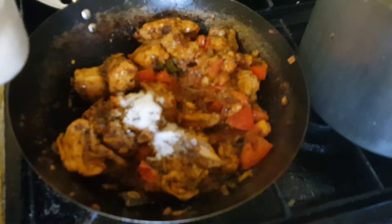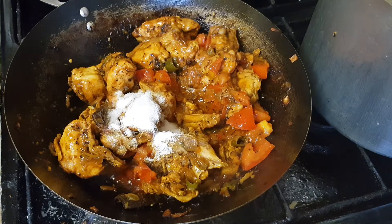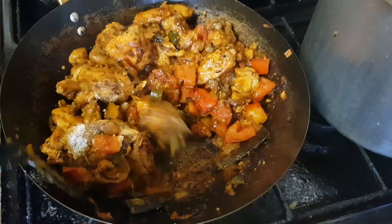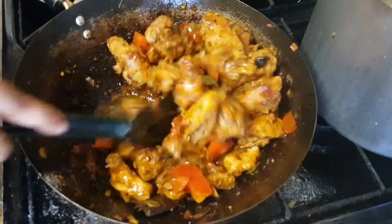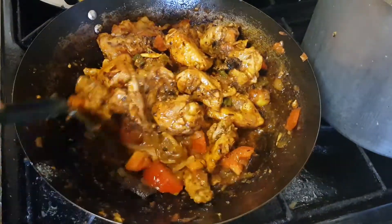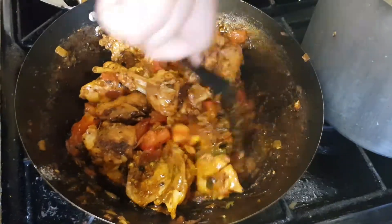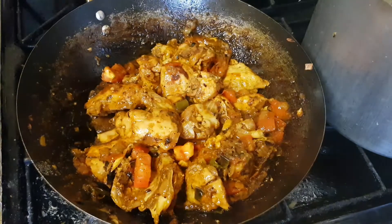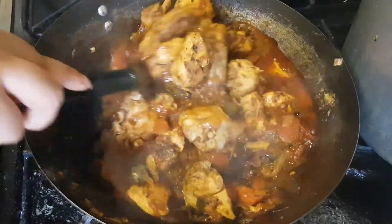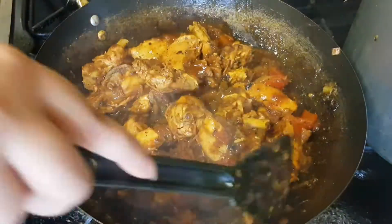Now I'm adding two teaspoons of salt — and again, swad anusar, you can adjust. The thing with salt is you have to keep testing it, otherwise you could have a dish that looks like it's going to have enough salt and in the end it doesn't. Please ignore my hoarse voice — I'm under the weather. After covering it again, I left the cover on for at least two minutes, not longer than that.